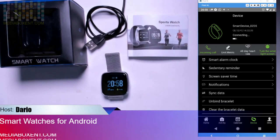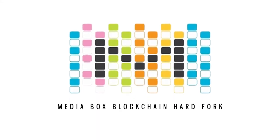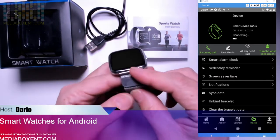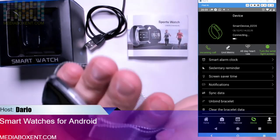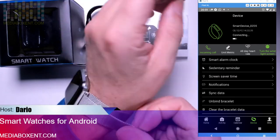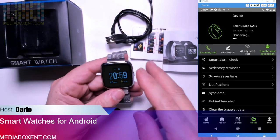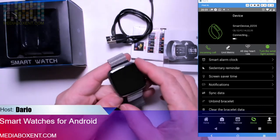This is a smartwatch for your Android phones. Let's take a look — it has a magnetic charger, which is pretty powerful and nice. In the box you get the watch, instructions, and a charging cable. The battery lasts about five days with one charge, which is pretty good, and it charges pretty fast too.